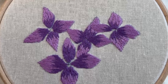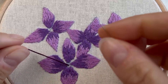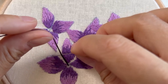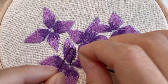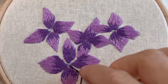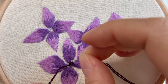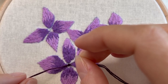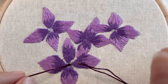To do a French knot, bring the needle up where you want it to be and wrap the thread around the needle. I'm going to do it twice. Keep hold of your thread and then put the needle back in near where you brought it up, and pull the thread just so it's hugging the needle.